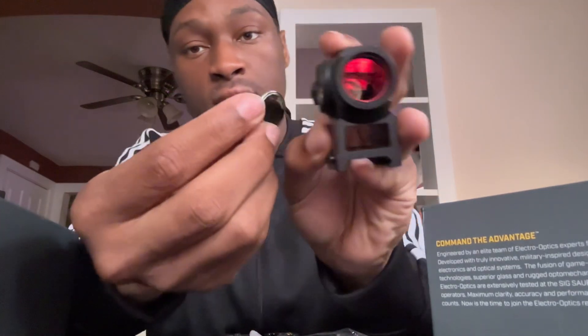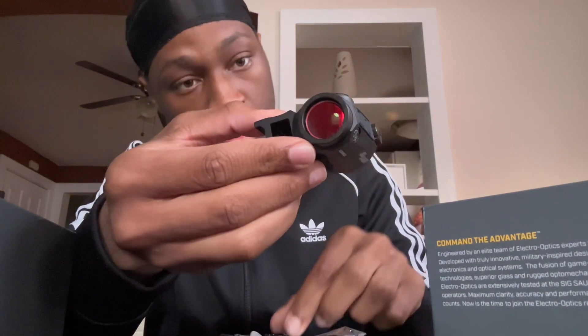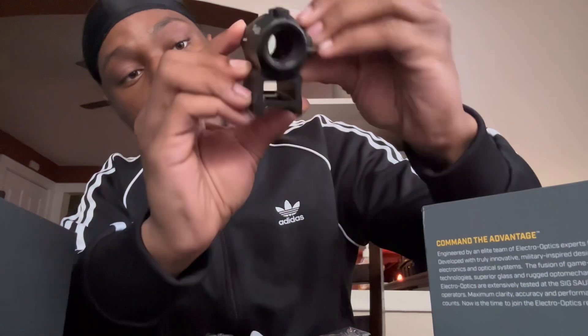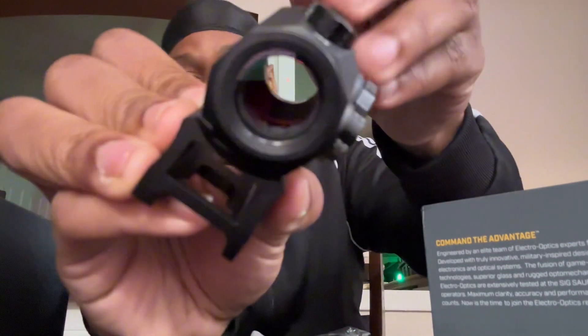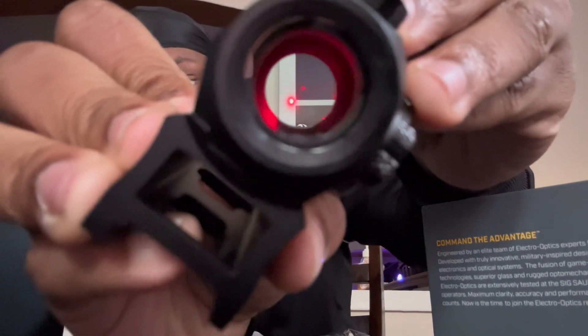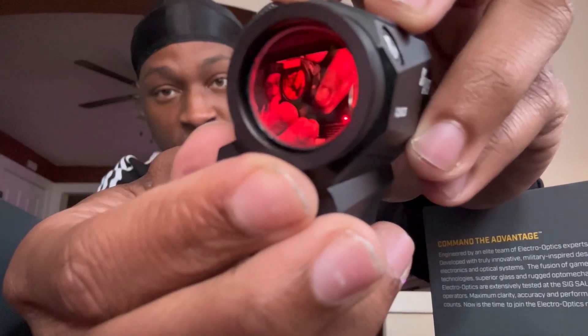Alright, putting the battery in. I don't know which way it goes — I'm guessing like this, this feels proper. Unless it goes the opposite way — we're about to find out. Let's see if it works. Oh yeah, it's on! Oh yeah, that's beautiful — look at that, freaking beautiful. Oh my god, this is absolutely nice. Look at that, that is insane. It has a reflective little glass on it, but who cares.